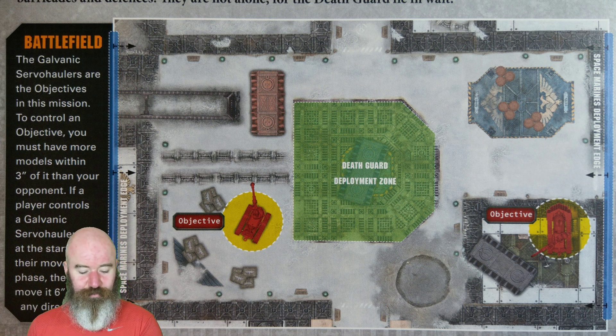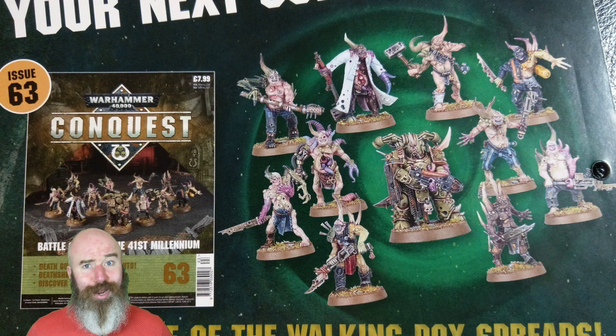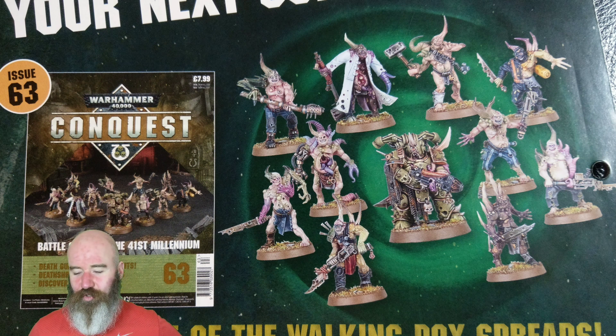Victory conditions: the first player to eliminate an enemy unit gains one victory point, eliminating the enemy warlord gains one victory point, and each objective controlled at the end - one of the two servo haulers - gains one victory point. The game lasts five battle rounds. That's it for this week's issue. Next week we're getting more Pox Walkers - the curse of the walking pox spreads. Despite last week's mission using 30 Pox Walkers, we currently only have 22. We're getting 10 more next week, taking us up to 32 total across the subscription.